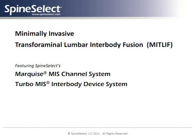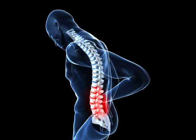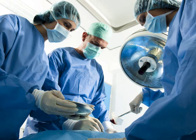Spine Select is focused exclusively on providing minimally invasive systems, instruments, and implants that make same-day discharge outcomes consistently achievable for complex spine surgery. The goal for any complex spine surgery is to return the patient to a normal, active life as quickly as possible. We believe the best first step on this path to recovery is the patient walking out of the hospital the same day of surgery.